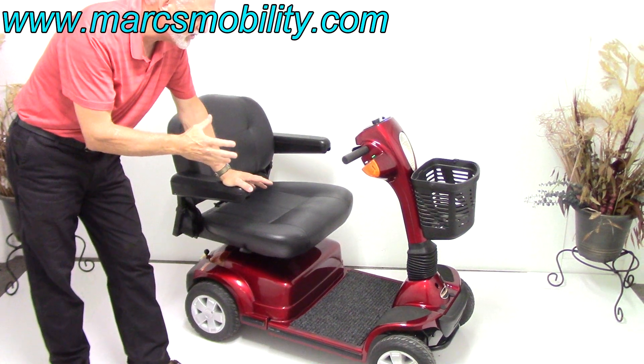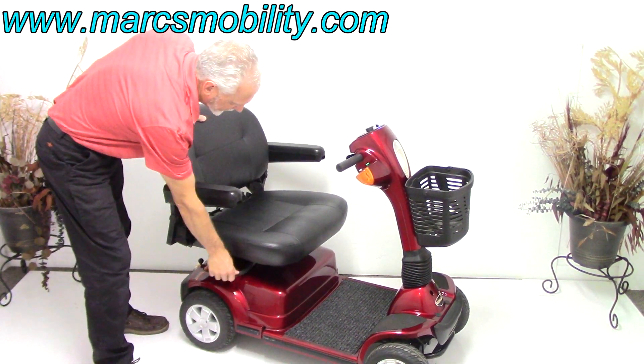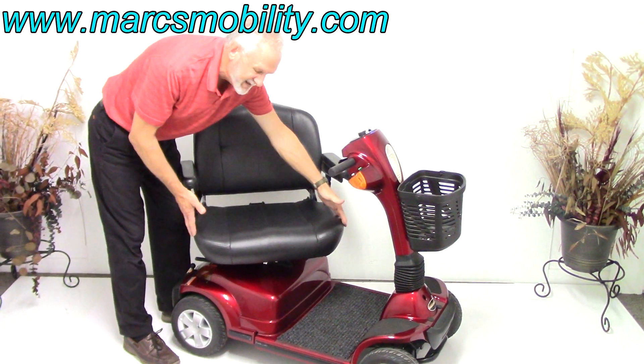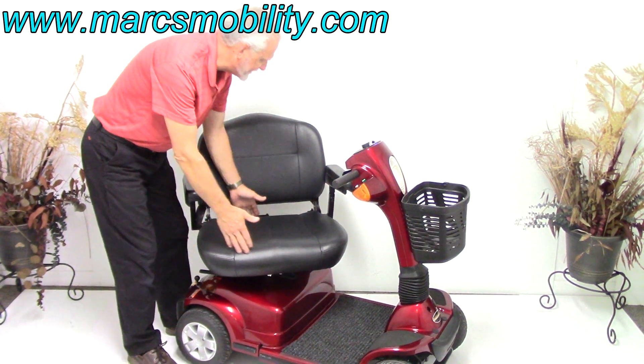These scooters are so heavy-duty, they're made to last. The seat on this scooter is a swivel seat, so you can swivel the seat around. This is a 24 by 20 deep seat — 24 wide, 20 deep.